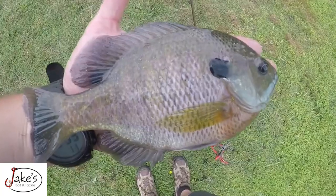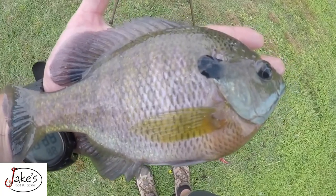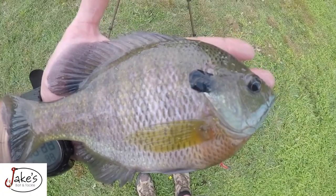Today I'm going over a panfish killer, a technique that'll catch them — the biggest ones — anywhere they swim.